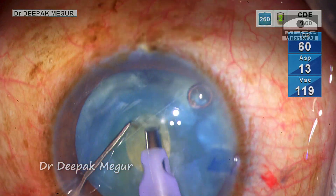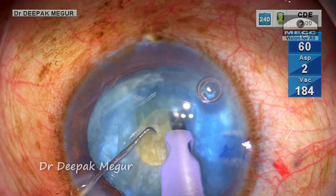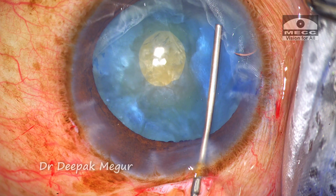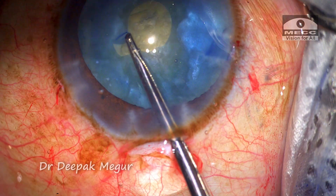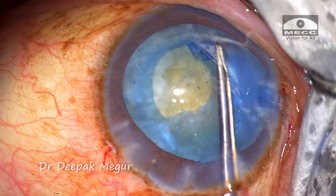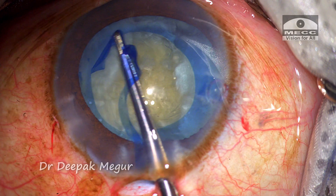The decompression is continued until I feel it is safe enough to proceed to the secondary rhexis. OVD is injected and then using micro scissors a small tangential cut is given. The forceps is then used to complete the larger secondary rhexis in a very controlled manner.